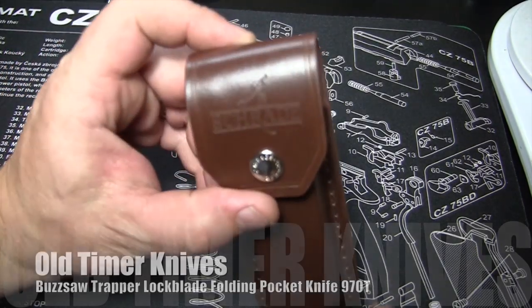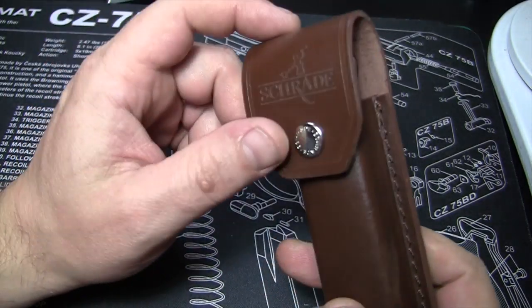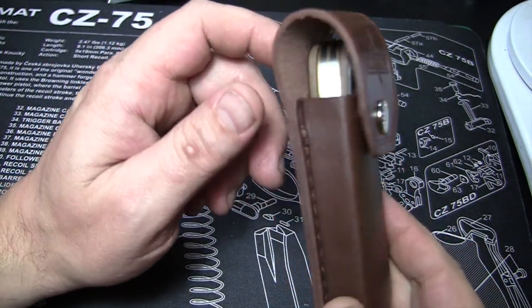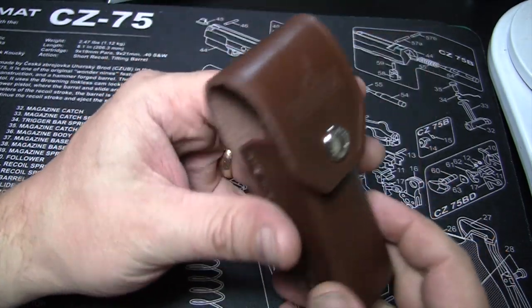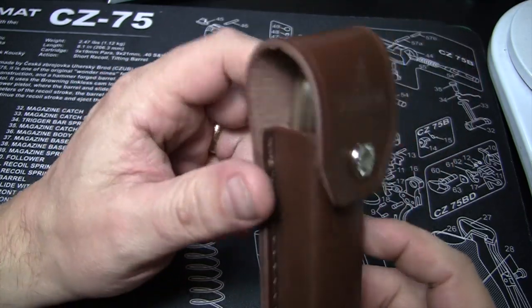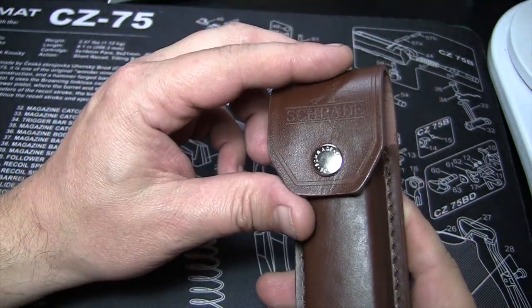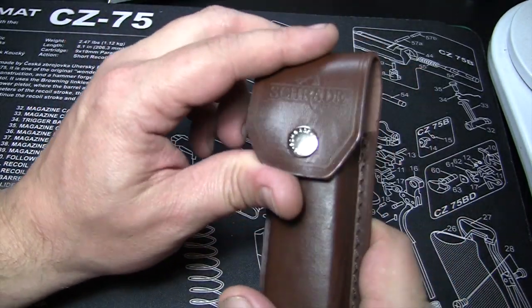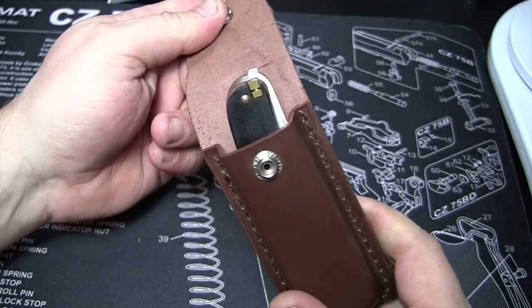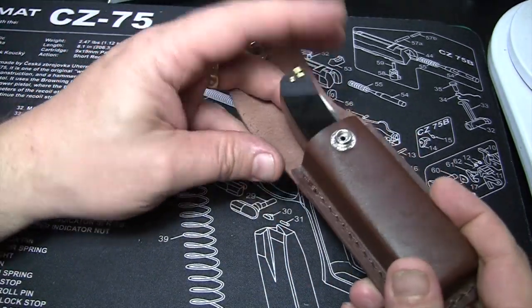This is a Shrade product from the included leather sheath here. This is part of their Old Timer line. The sheath — I've carried it some at work, put it through my belt loop, but on the weekends I've just been putting it in my pocket, and sometimes at work I just throw it in my pocket. It is a pocket knife, after all, but it does include this nice brown leather sheath. That was a nice surprise — I didn't realize it actually came with that.